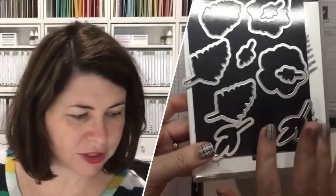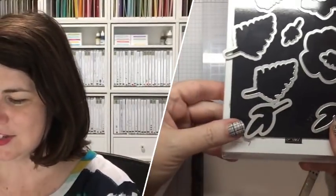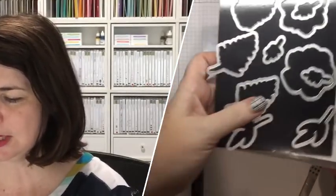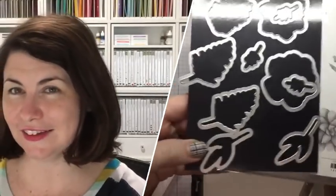The framelits coordinate with this stamp set and you can purchase these from the 1st of March — they're $48 for these framelits, released for one month beginning March. As demonstrators we can't sell these framelits until April 2020, when we can sell them as a retired product. Because of that, I think a lot of people are going to hold on to their Sale-abration items longer. So if you're thinking you don't need to spend any money and can just buy it later — don't depend on that, because it may not happen. The best thing you can do is get some freebies now. That is my suggestion for you.